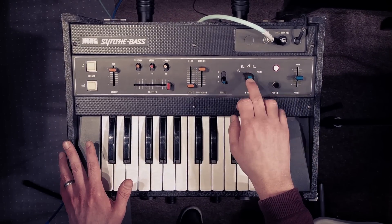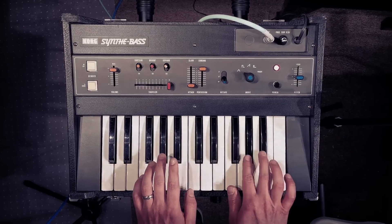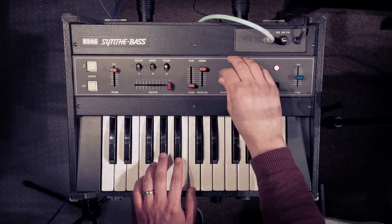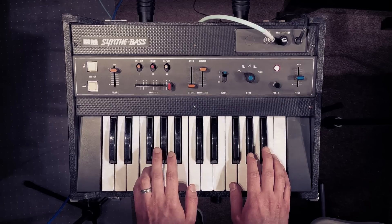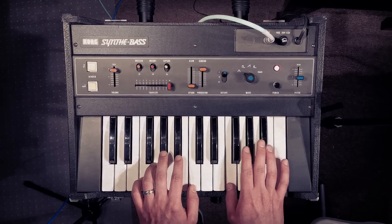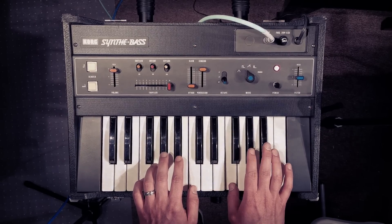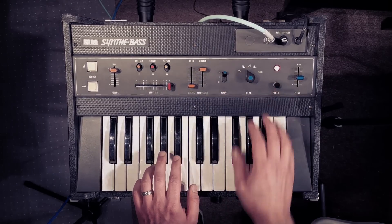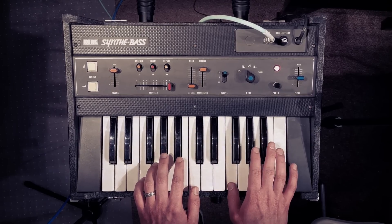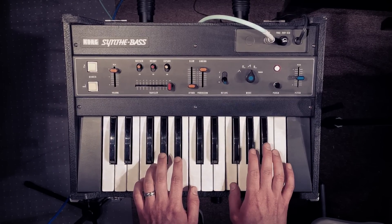So it's monophonic. We've got one oscillator, and we've got various wave shapes available to us on that one oscillator. So let's listen to the triangle... Square... Sawtooth. Wow.